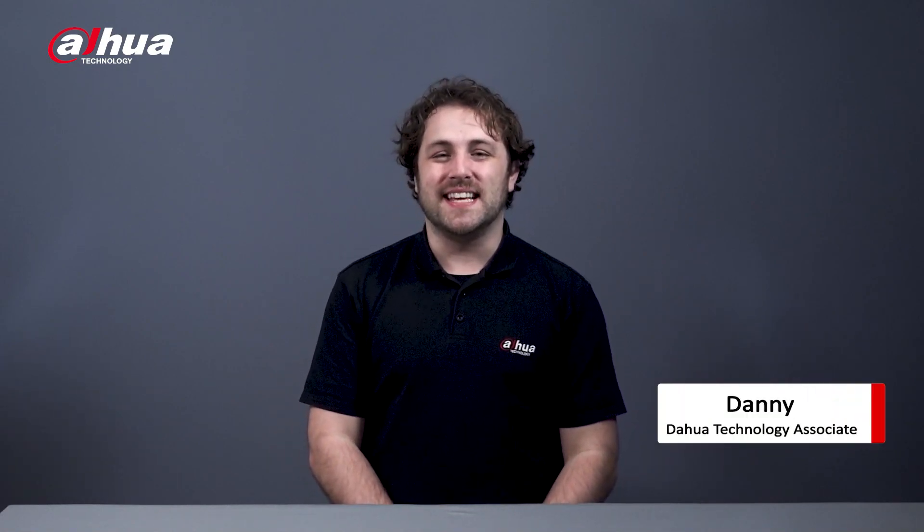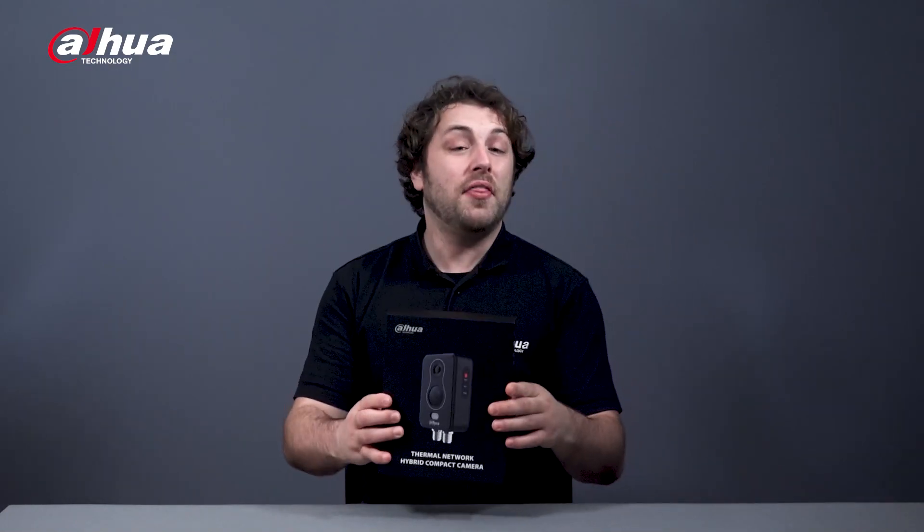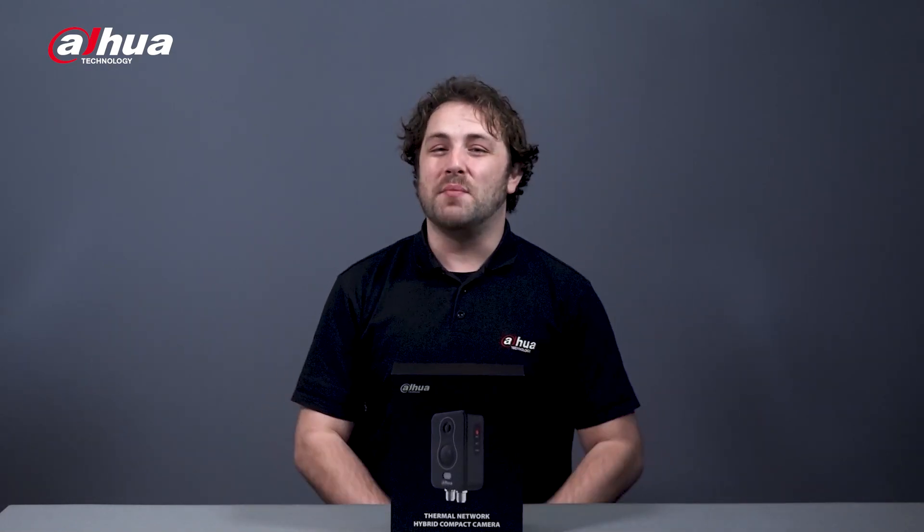Hi guys, welcome back to our channel. This is Danny from Dow Hall Overseas Business Center. Today, we'll be unboxing a compact camera that offers thermal and visual images for a multitude of scenarios. This device offers convenience and reliability in quickly diagnosing potential problems with its ultra-wide angle lens and intelligent functions. Introducing the Dahua Thermal Network Hybrid Compact Camera.